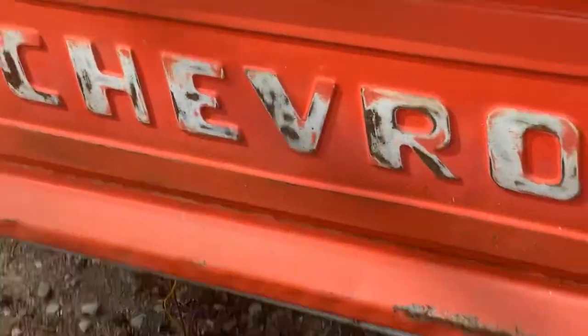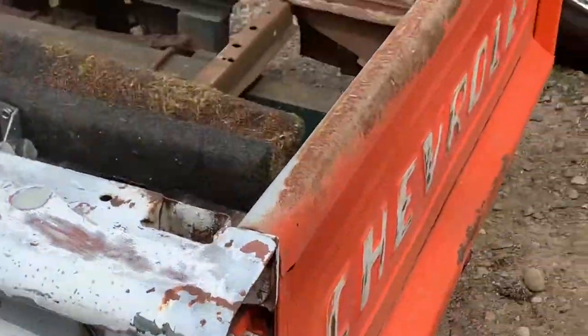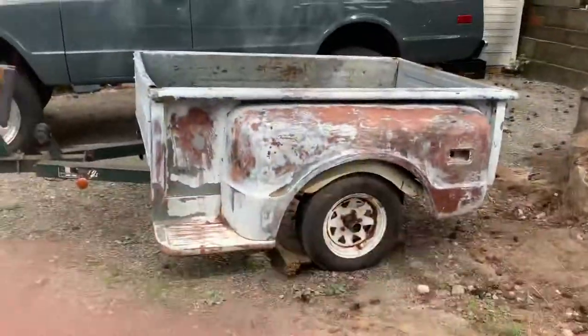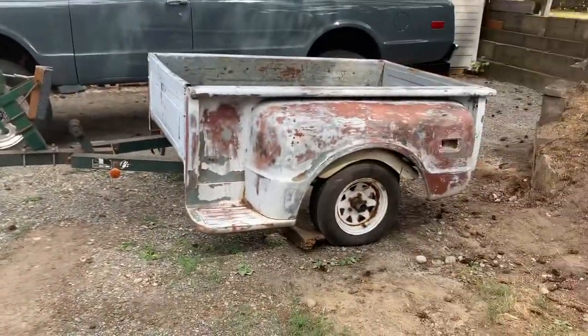This tailgate is actually the one off my truck — it was just too beaten up to use, and I did kind of a patch job on it which I thought was cool. Then I got this bed and it didn't have a tailgate, so now it has one. I might be putting updates out in the future on this, but for now it's just an idea.